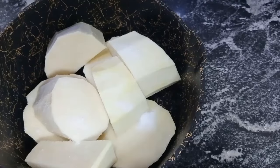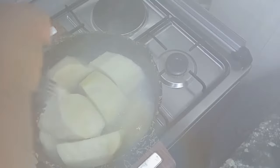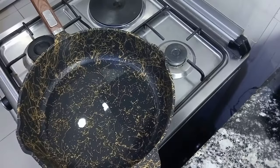We'll be cooking the yam for 20 minutes. While the yam is cooking, let's go prepping for the delicious egg sauce. It's exactly 20 minutes and the yam is ready.